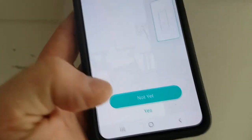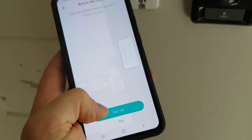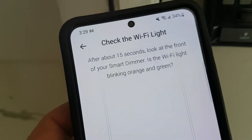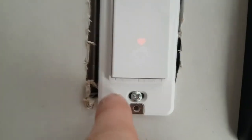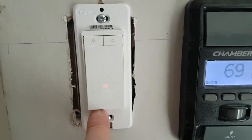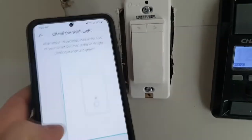It's going to ask if you already installed it. If you haven't, it will show steps on how to install it. If you have, select yes. After 15 seconds, look at the front of your smart dimmer — is the Wi-Fi light blinking orange? In our case it's solid, so we're going to press reset until it starts blinking. Hold it for five seconds, and now we're good to go. Next step.